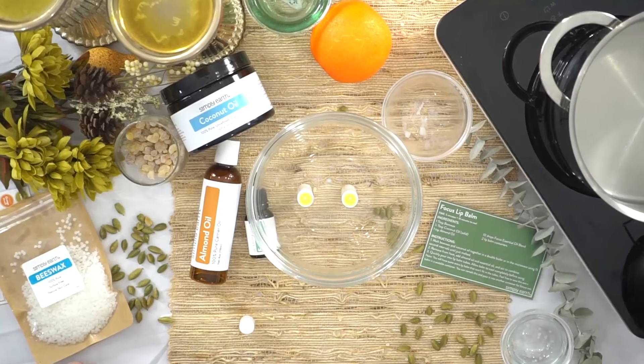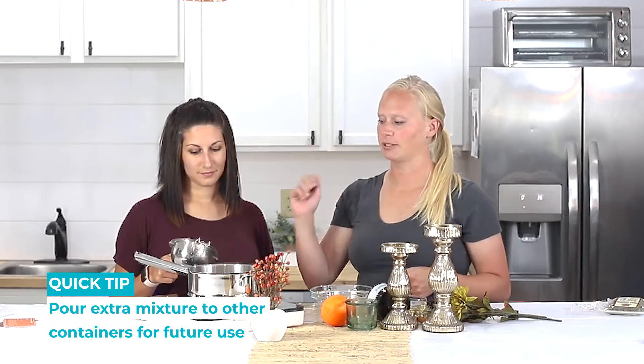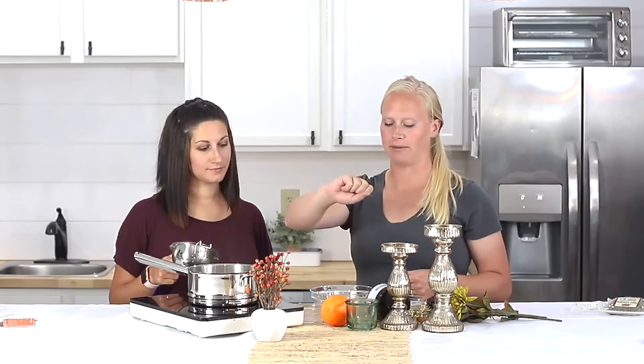Beautiful! So we've made two lip balms. There is a little bit extra in the mix, so we can pour that into a tin or another container to save it — we can always remelt it to pour it into something later too.